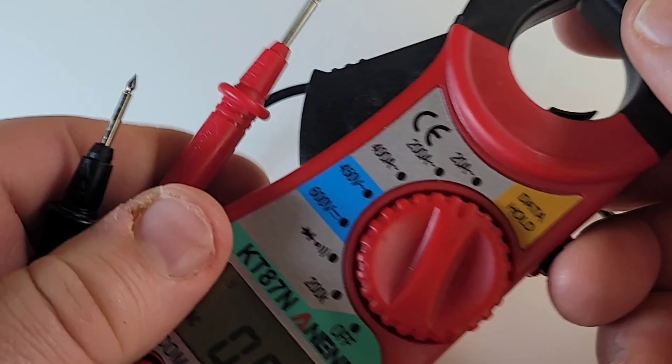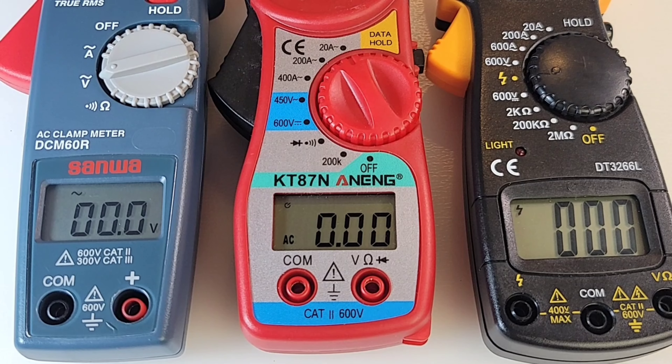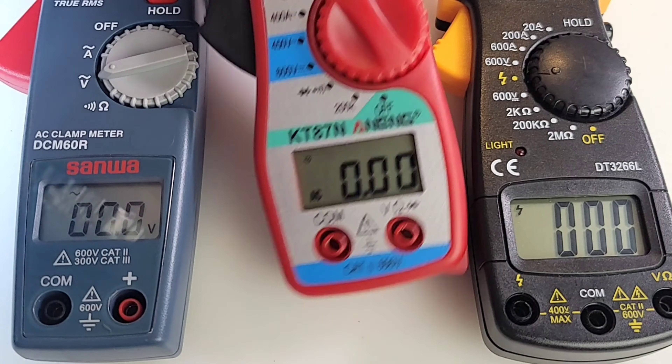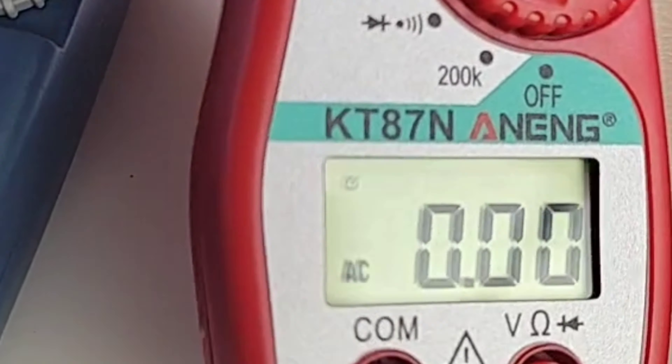The test leads have a straight-in shroud, so with this kind of clamp it's going to work really well. They also refer to the Anning KT87N as having an HD display — high definition — and I will say it actually is pretty crisp on the eyes. Size-wise it's about the same as the Sanwa but really easy on the eyes. I don't know about HD, but it works.